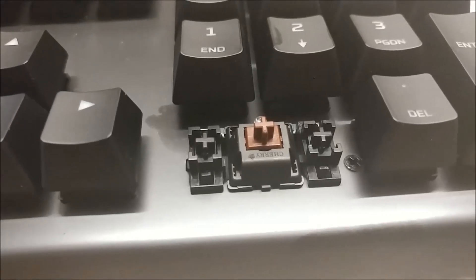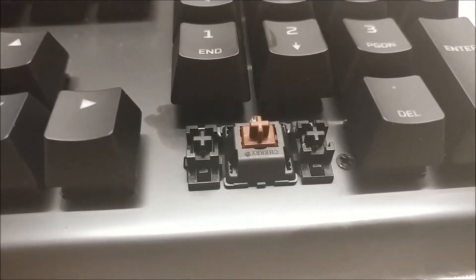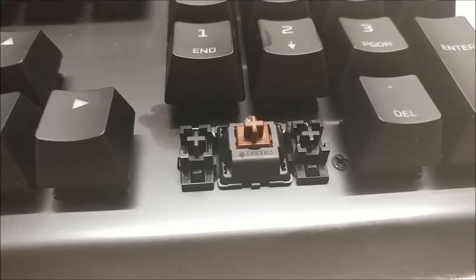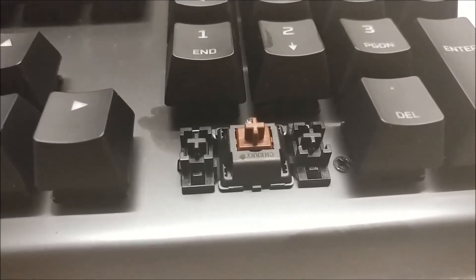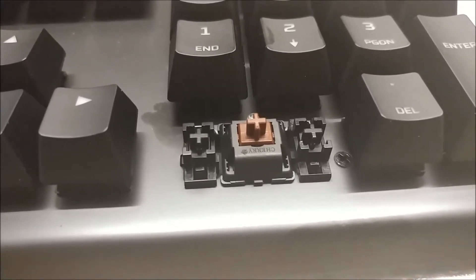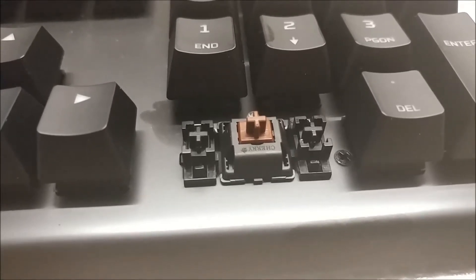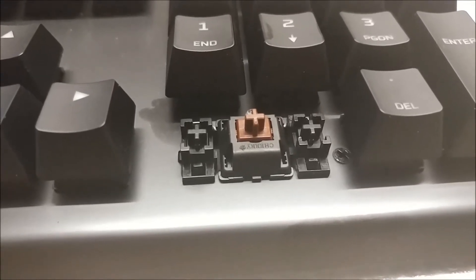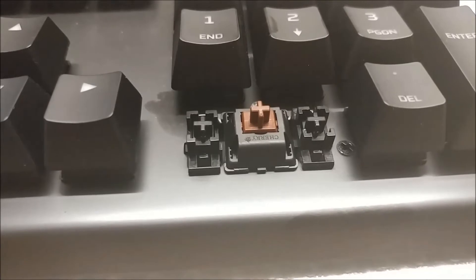Thankfully, we have Cherry stabilizers, which are awesome because they make replacing the keys so much easier. If you don't replace the keys or clean your keyboard, then you probably don't care what stabilizers you have — but I do. Having Cherry stabilizers is simply the best in terms of cleaning and replacing your keycaps.